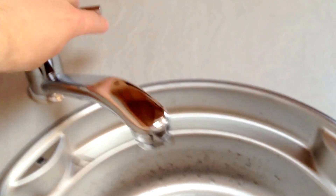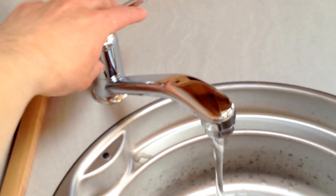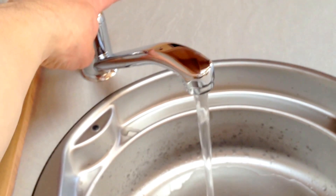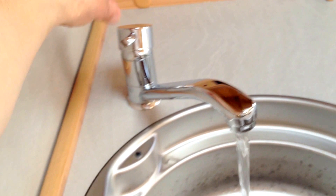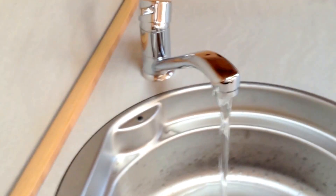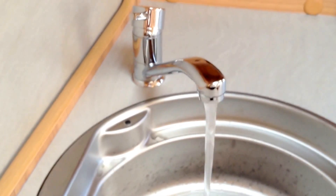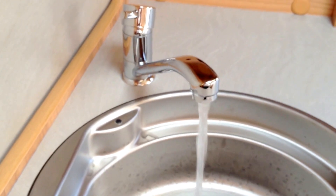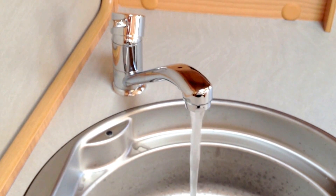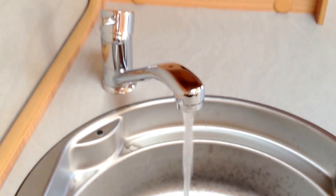Starting with the cold tap first, bring that through until you get a steady stream. Then do the same with the hot water until you get a steady stream. I've primed this already, but usually you would get quite a lot of air pushed through the system as the hot water tank fills up. When it comes through in a constant stream, you know it's full and ready to use.